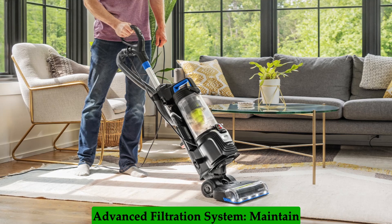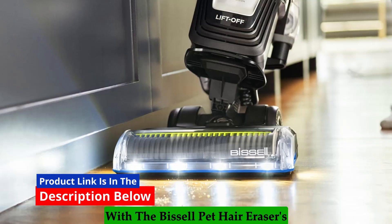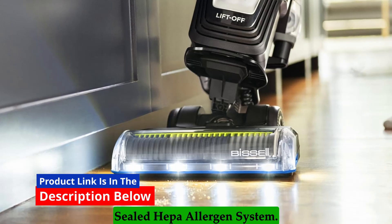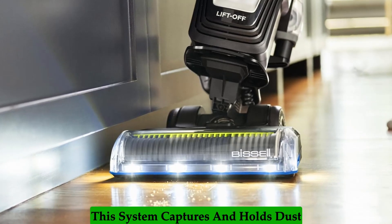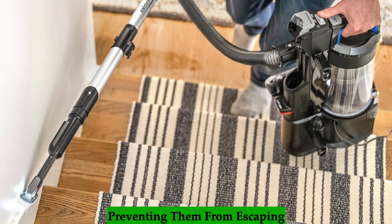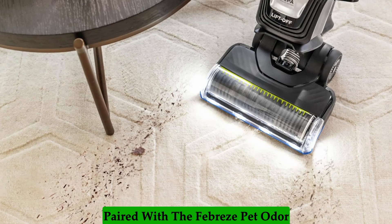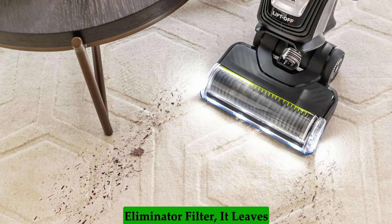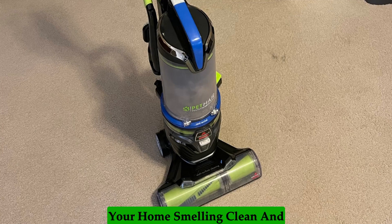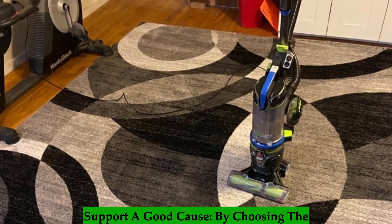Advanced Filtration System: Maintain clean and fresh air in your home with the Bissell Pet Hair Eraser's Sealed HEPA Allergen System. This system captures and holds dust and allergens inside the vacuum, preventing them from escaping back into the air you breathe. Paired with the Febreze Pet Odor Eliminator Filter, it leaves your home smelling clean and free of pet odors as you clean.